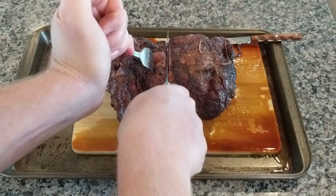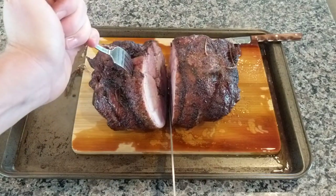They call that carryover. The higher you cook, the more carryover there is.